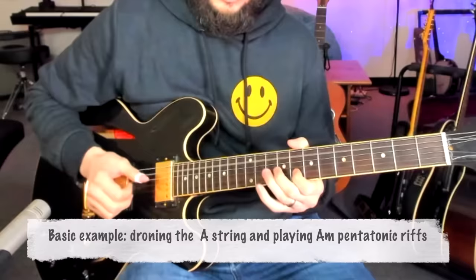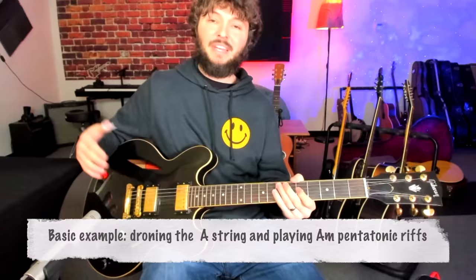They play riffs that will repeat over and over and over again. So basically kind of a monotonic bass and then minor pentatonic riffs or using blues scale riffs and stuff like that.